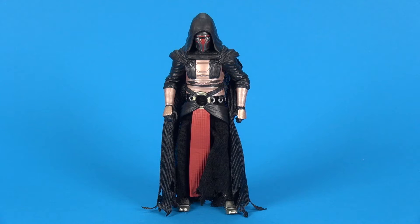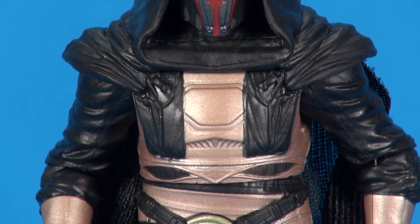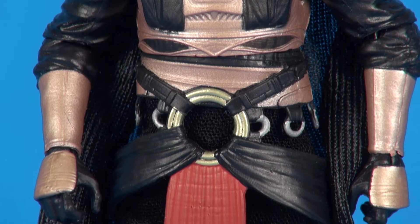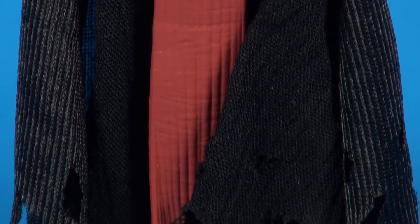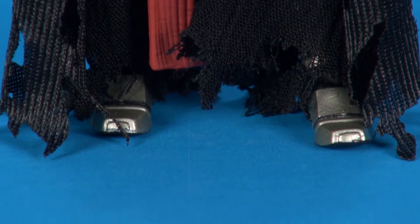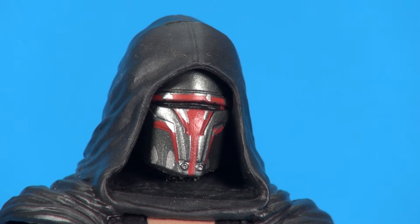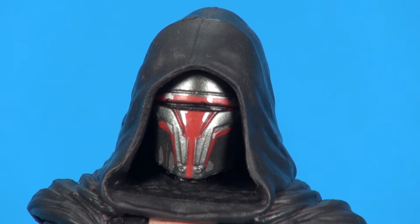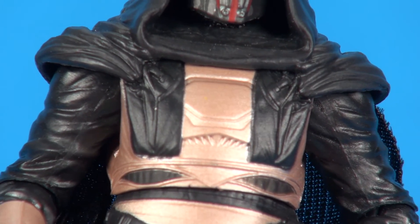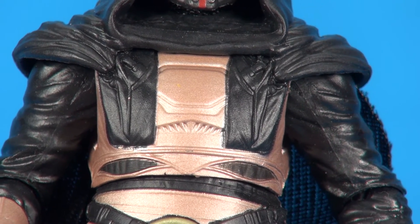Now we've got him out of the packaging and I have to say this is a fantastic looking figure. Lots of detailing in the robe, along the headpiece, down through the arms, and a lot of detail work going on in the chest piece. Making our way down to the bottom of the figure, his robes are very tattered and worn looking. Going in close on the face mask you can see some nice paint detailing — some red and gray and then a little bit of silver scuff mark weathering on there.